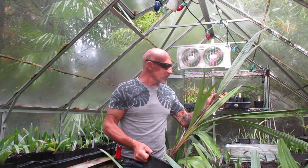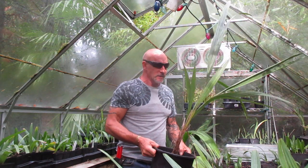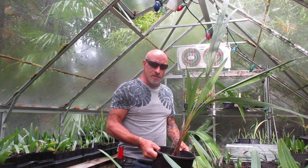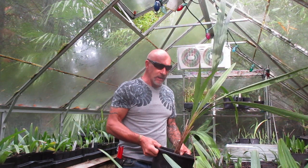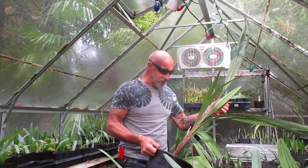Some people think they're rated for zone 8B, but I think that's nonsense. These things can take several degrees of short-lived frost. They're an Andean wax palm native to Colombia, found at high elevations of the Andes around 2,000 to 3,000 meters.